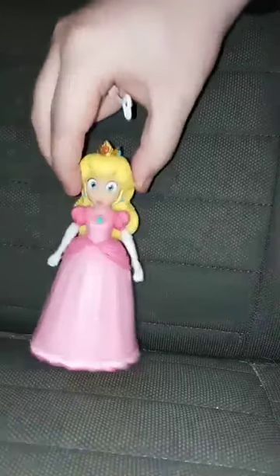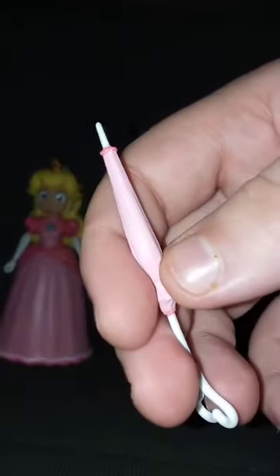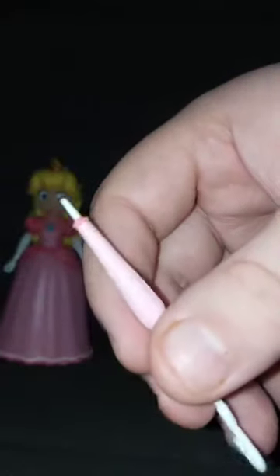Alrighty, guys. Before we look at the little figurine here, let's look at the accessory she comes with. It's her little umbrella, which I think is probably a reference to her umbrella flying technique from Super Smash Bros. Ultimate. I haven't played that game in months. There's the accessory, and here is the figurine. She can do her little hit combo move from Smash Ultimate.